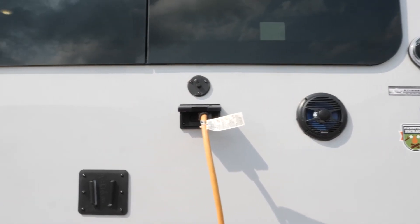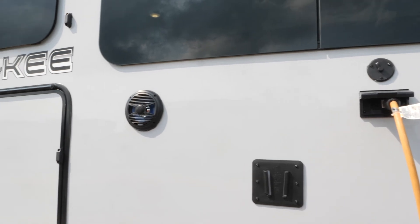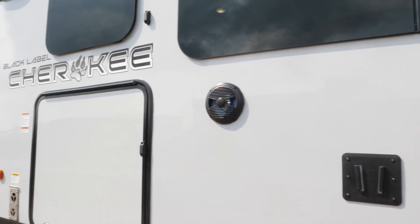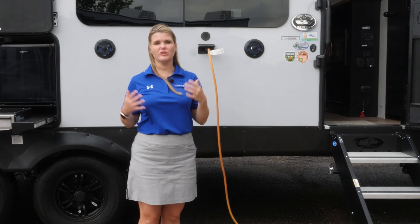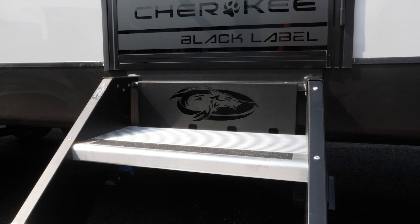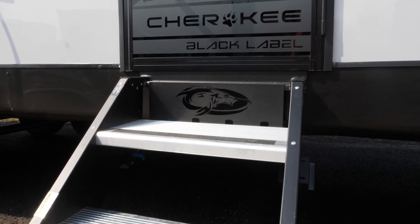Here we have our outside entertainment hookups — your TV hookup, speakers, and hookups for any electronic items that you have. On all of the Cherokee products, you're going to have a large power awning with blue LED lights, as well as your Cherokee stable step and your large grab handle.